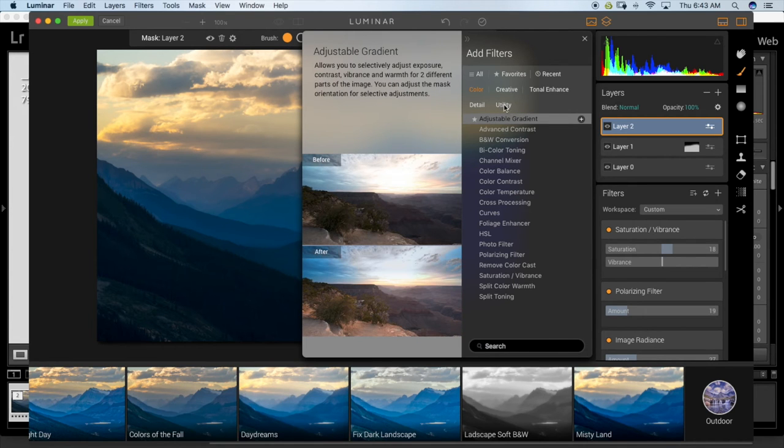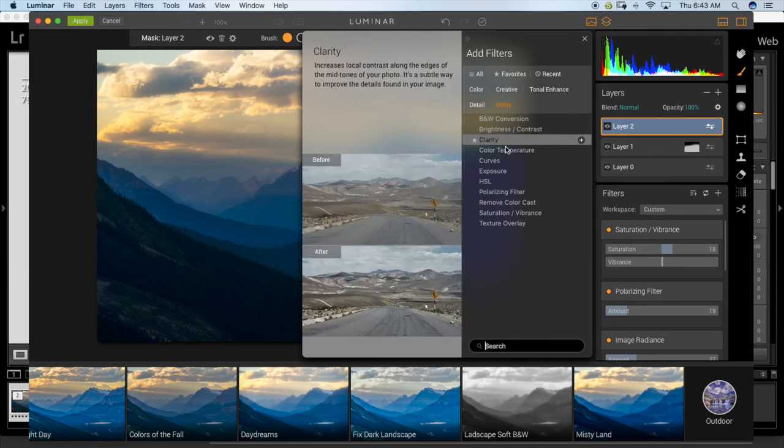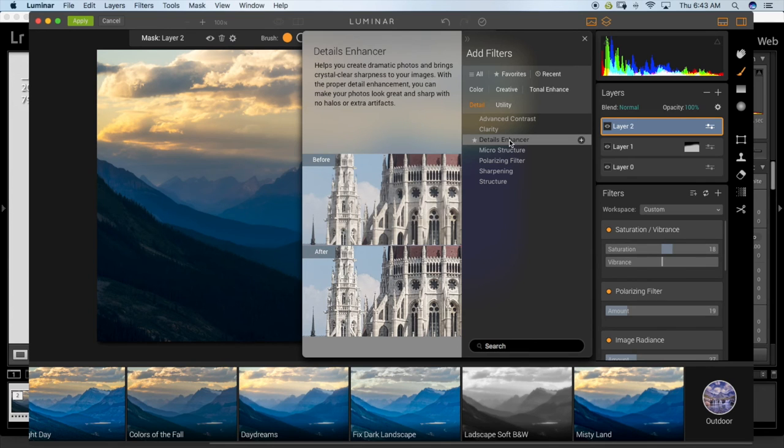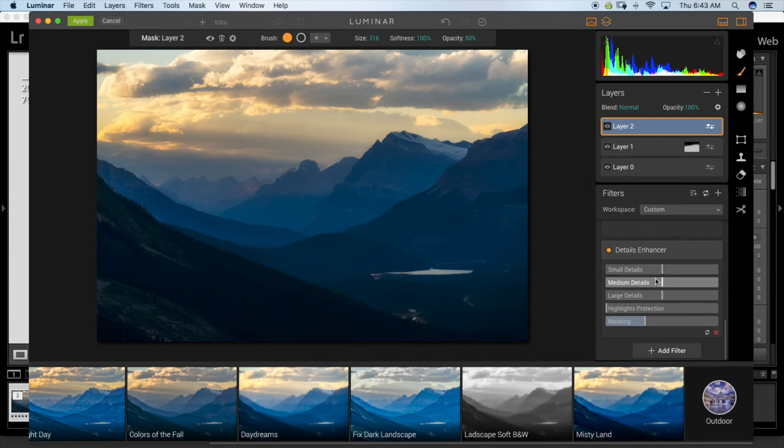I'm going to add one more filter — a Detail Enhancer. This lets you control small, medium, and large details separately. I'm going to do a bit of the large detail and some medium, with just a touch of small. It's kind of like bringing out details in the sky and mountains — though I'll focus on small and medium to bring out detail in the foreground, not so much the sky.